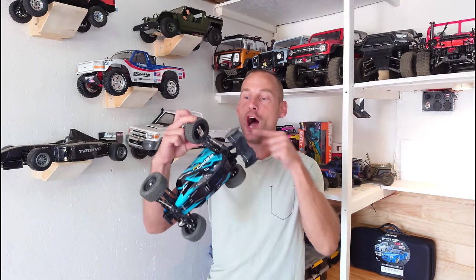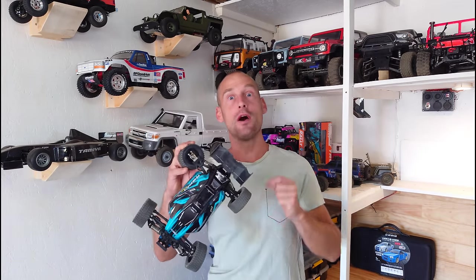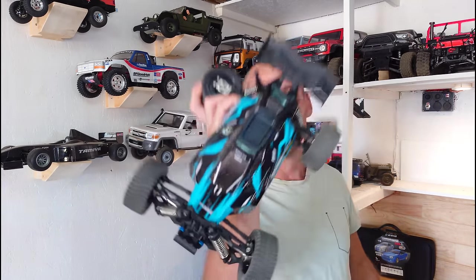Hey guys, in today's video we've got an awesome little buggy, but I must be honest — I broke it. And I still recommend this one. Do you want to know why? Stay tuned!